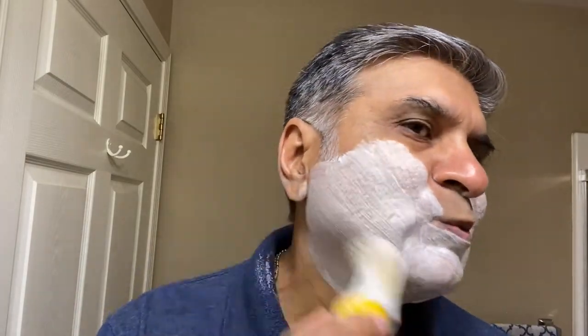It will last long because it's triple-milled, you know — hard packed. It will last so long, I guess. And since I have a lot of soap, it will last many, many years. And I have a birthday today, so this is my birthday shave also.